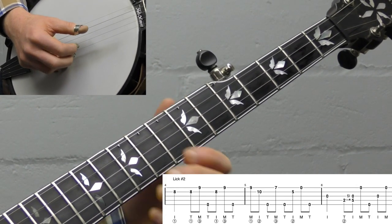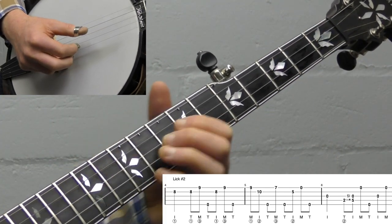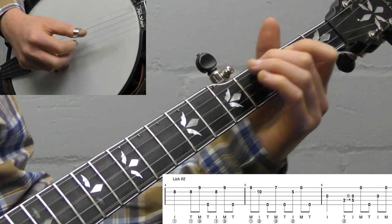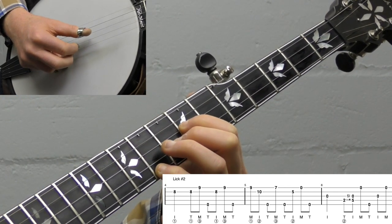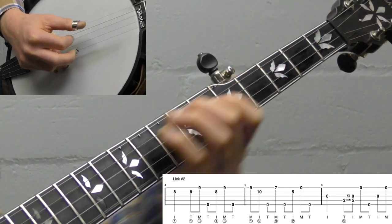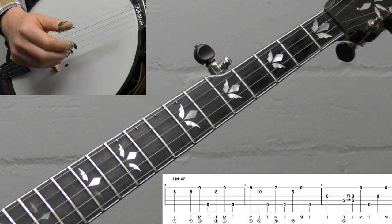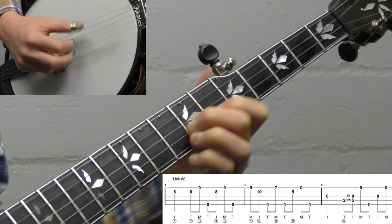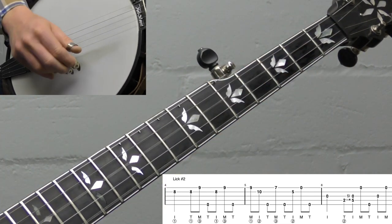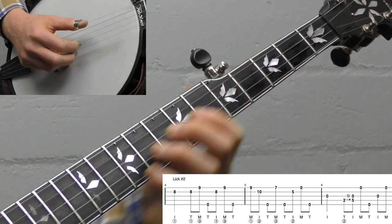A couple ways you could use that lick: you could use it over an extended G chord, or you could use it from a C chord to get back down to G. So it'd be like a C chord and then use the lick back to a G, getting back down the neck. Experiment with different licks on either side of it. That's lick number two — not too hard. It's a good transition lick if you're up the neck.